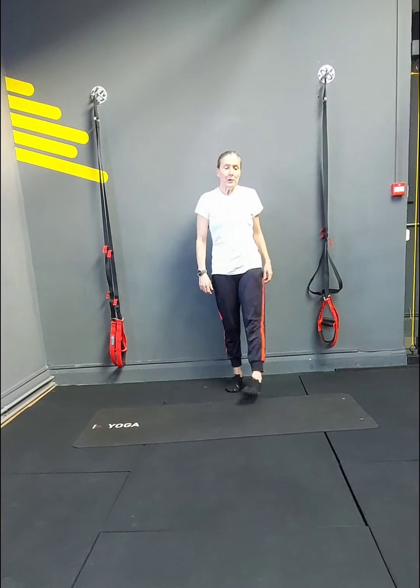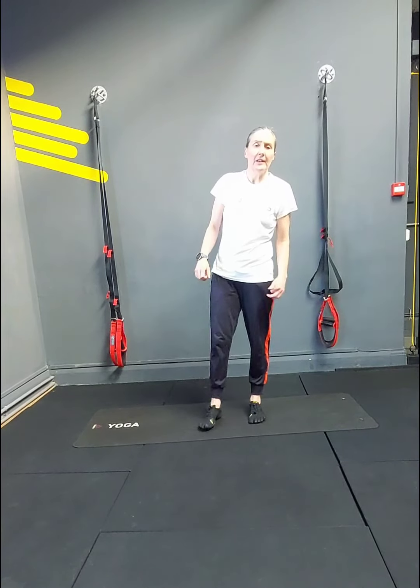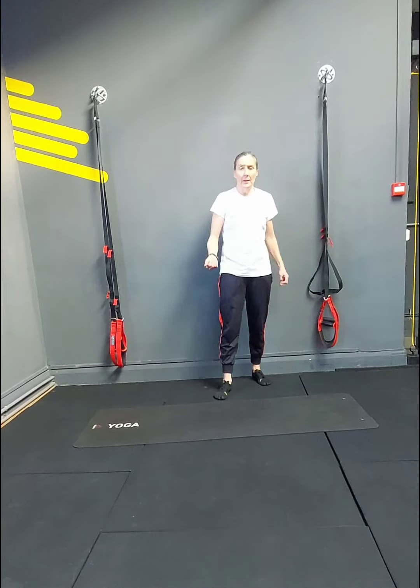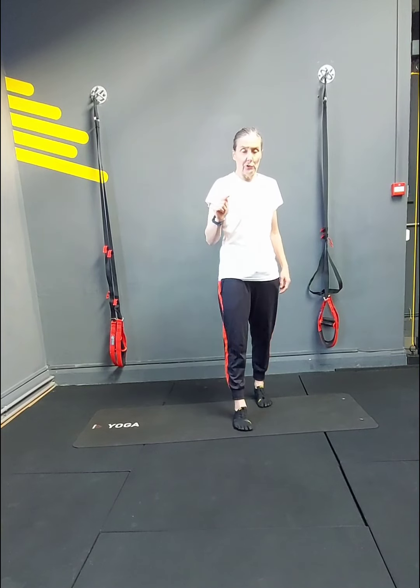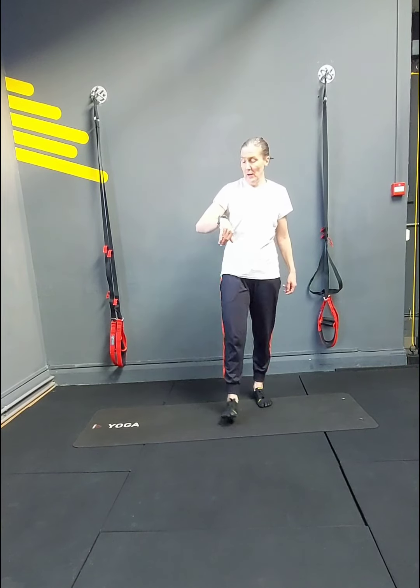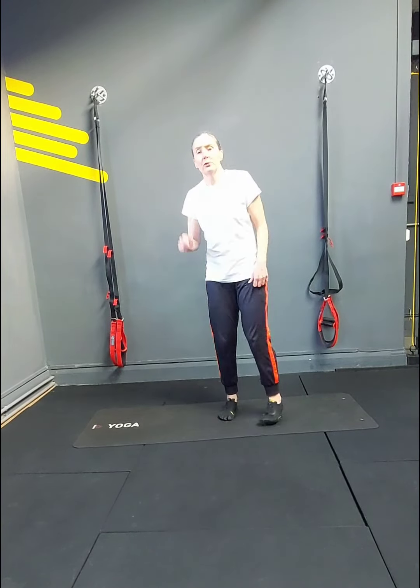If you repeat this on your own and you feel you need a little bit longer rest, take up to a minute. But if your fitness allows, don't take a full minute because we are trying to keep that constant movement — that's why in between the exercises we're not stopping until we've done all five. So we're going in 5, 4, 3, 2.